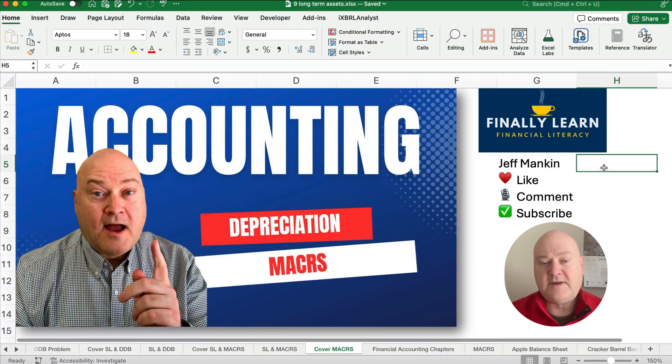Hello and welcome. Today we're working on the MACRS depreciation. My name is Jeff from Finally Learned.